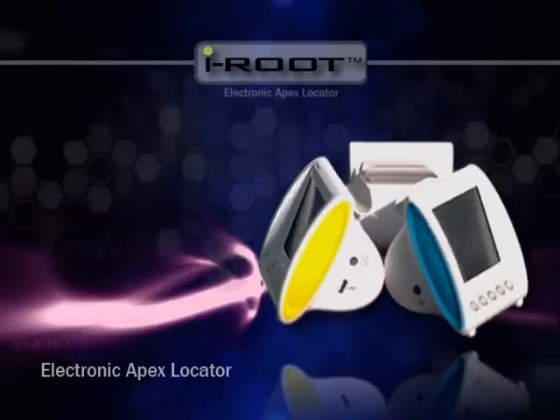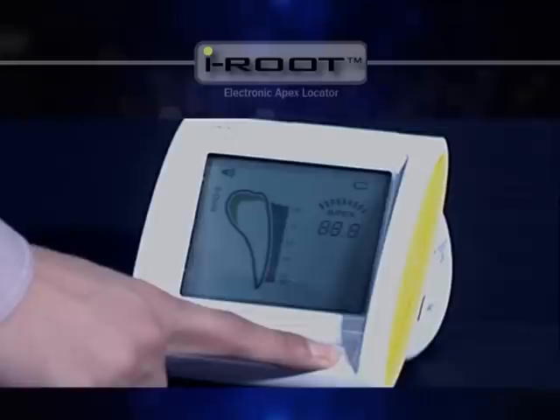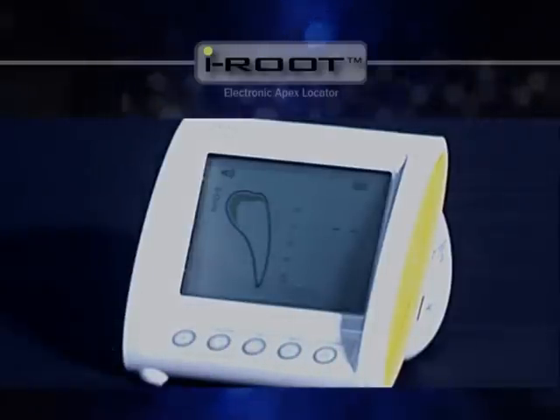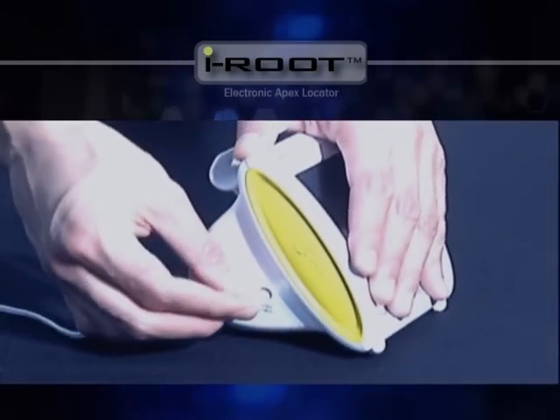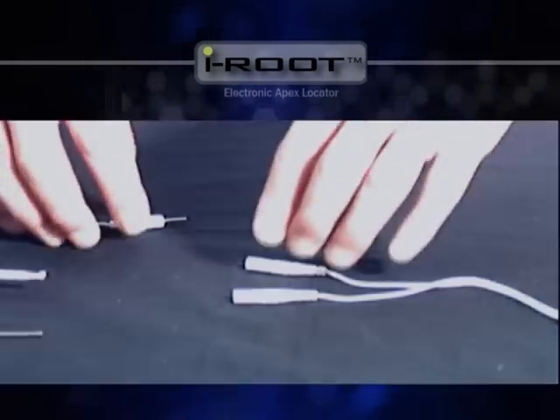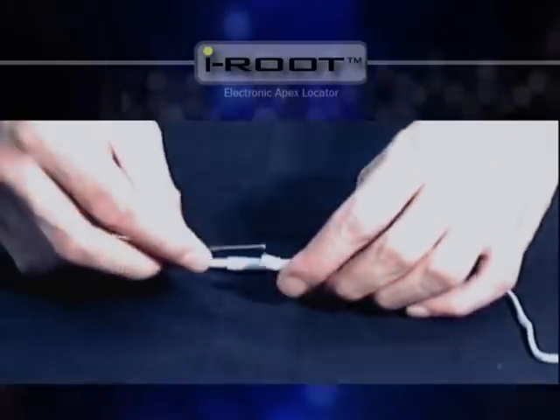Now we'll see what you need to prepare before using iRoot. One: check if the LCD screen works fine when the unit is on. Two: connect the probe cord and connect a lip clip and a file holder to the two ports of the probe cord.